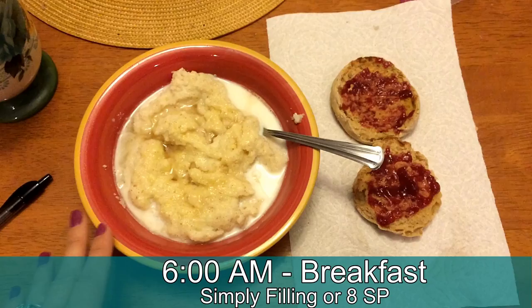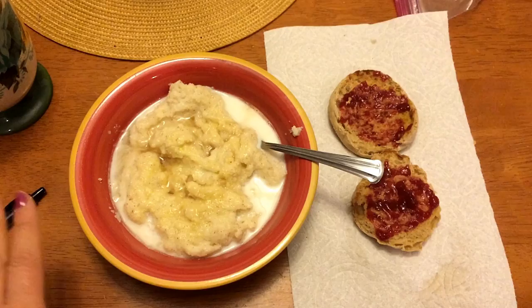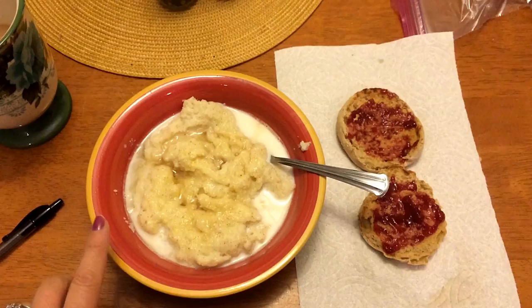Good morning guys, happy Tuesday! Breakfast today is going to be some cream of wheat. I have one and a half servings here, so it's roughly about five Smart Points. I put just a drizzle of sugar-free syrup on there and just a little bit of skim milk on top.